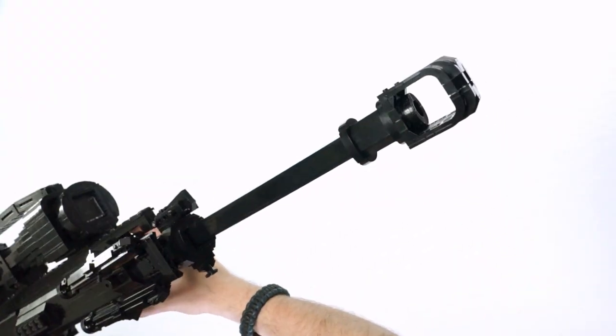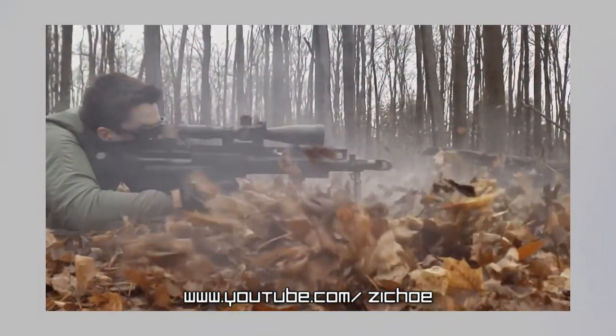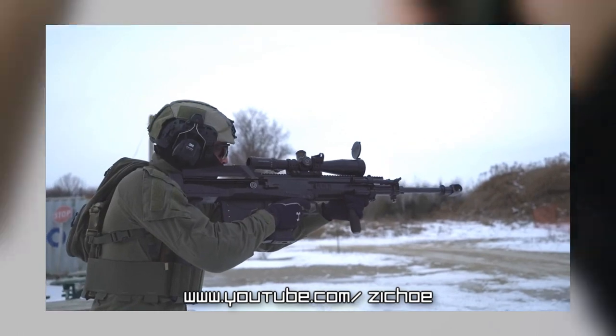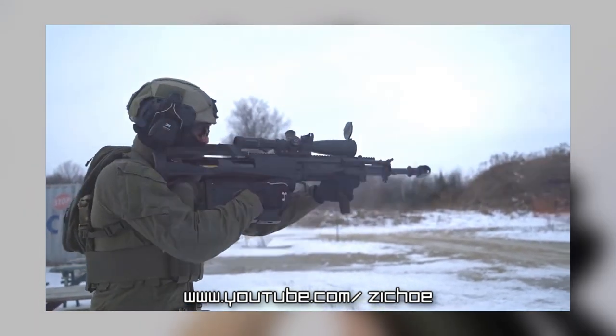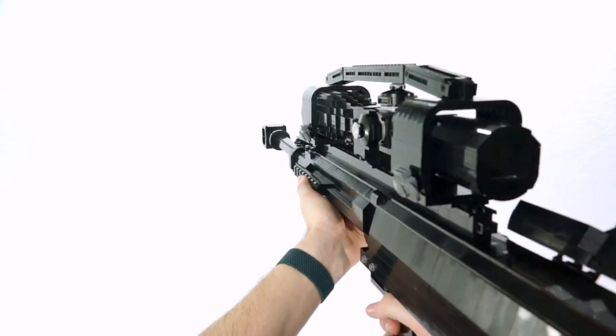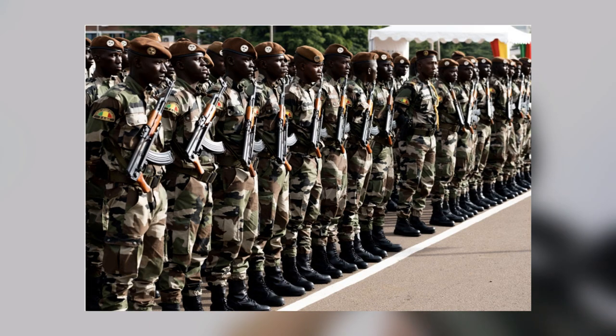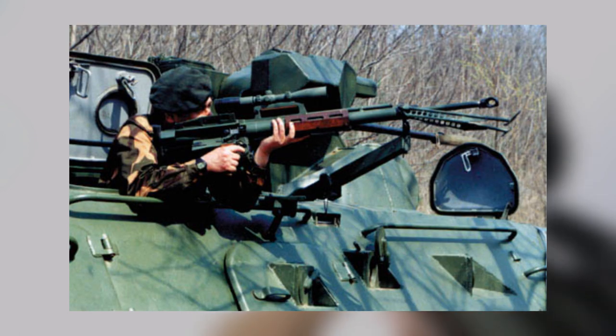Its biggest feature by far has to be its long recoiling system, which dramatically reduces the felt recoil, making it pretty easy to really go ham on it. Even to this day these rifles have been further designated to other countries like India and even Mali, who in the past actually used the more archaic M2 model.